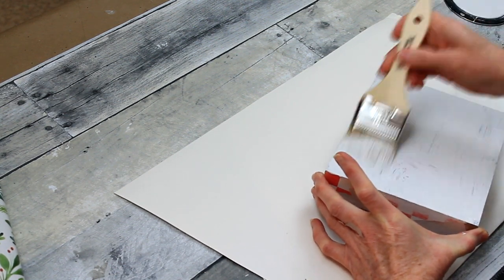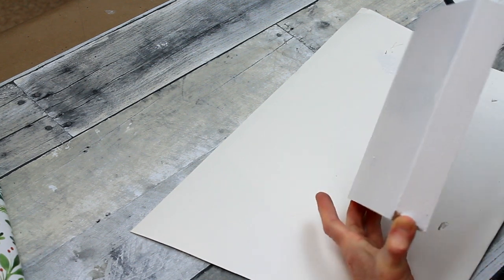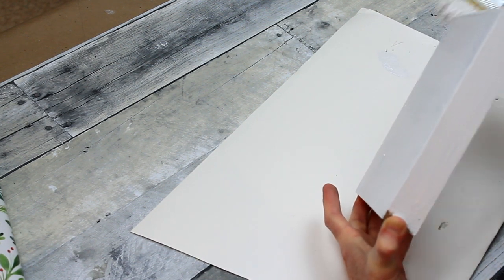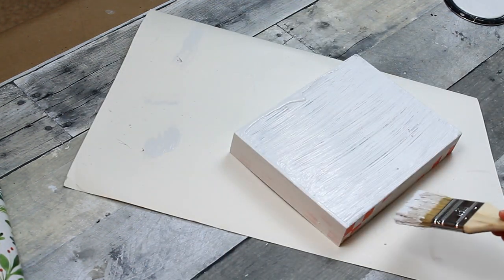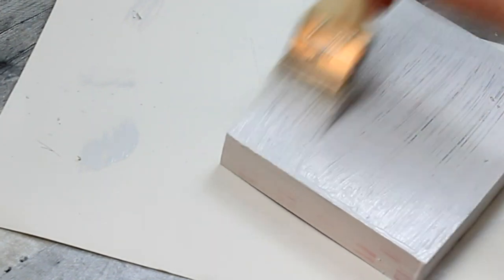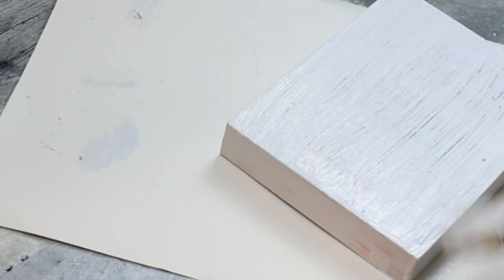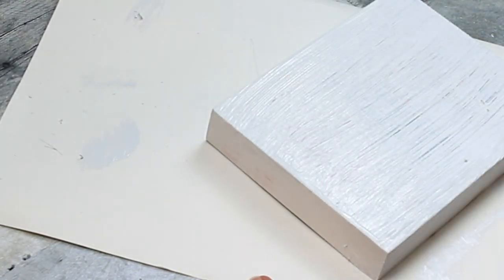And I'm going to go in here with some chalk paint and cover this. I did lay it on pretty thickly and then I let it dry. Then I put another coat on top of that. I just put it in front of the fan and let the fan blow on it for a little while, and that helped dry it pretty nicely.